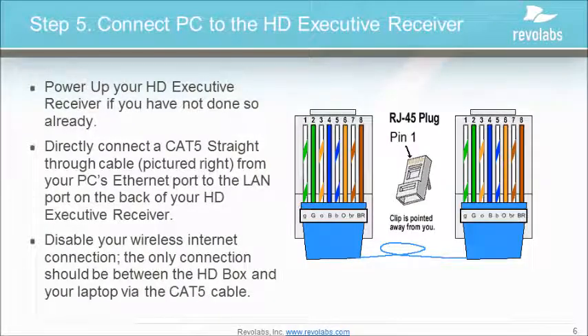Power up your HD executive receiver if you have not done so already. Direct connect a Cat5 straight-through cable from your PC's Ethernet port to the LAN port on the back of your HD executive receiver. Disable your wireless internet connection if you are using one. The only connection should be between the HD box and your laptop via the Cat5 cable.